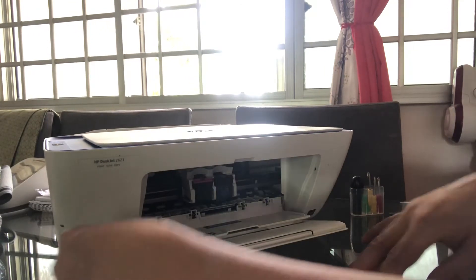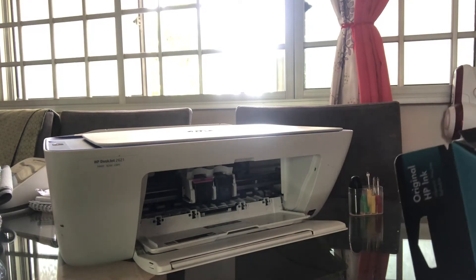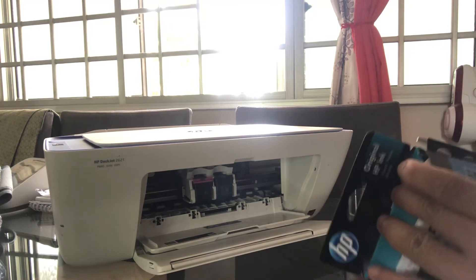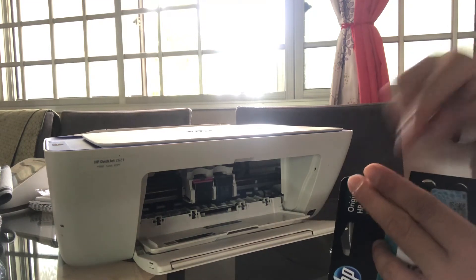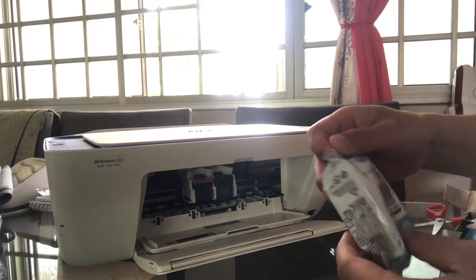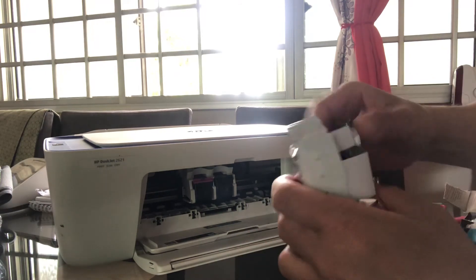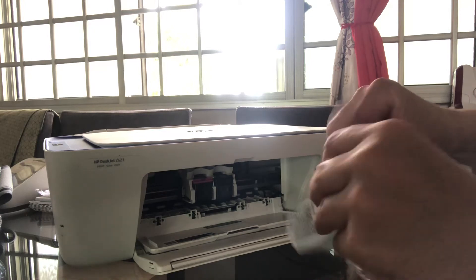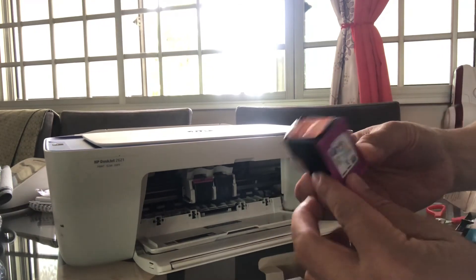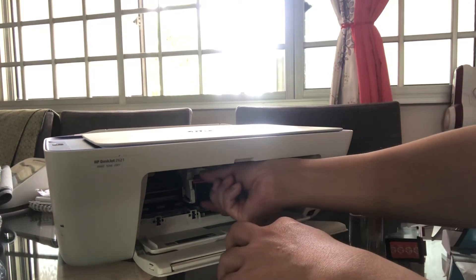All right, now let's go for the color one. I'm gonna cut the packaging slowly — same goes for this one. There it is — it's the colored cartridge.